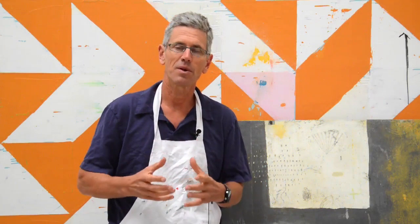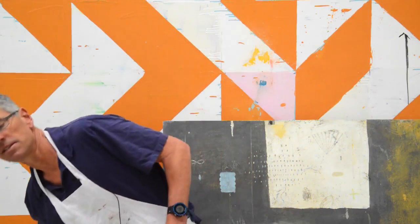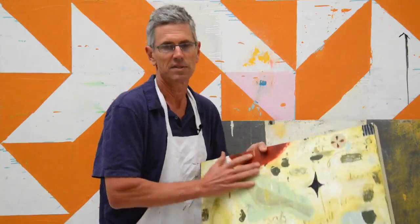Hey everybody, it's Nicholas Wilton. Today I wanted to talk about an answer to a question I get so much, and I don't know why I've waited so long to talk about this, because it's a perfect little thing for these video posts. It has to do with the edges of your paintings.